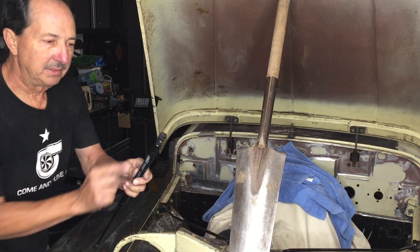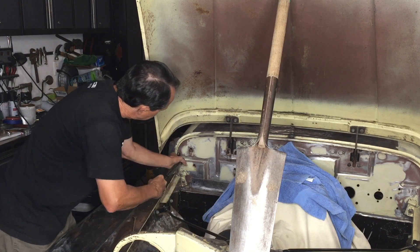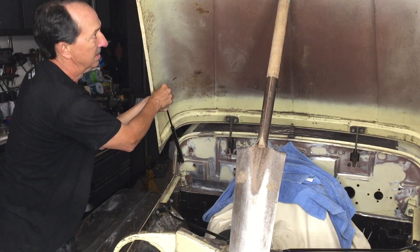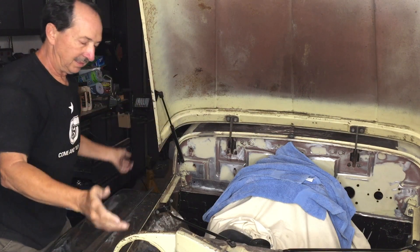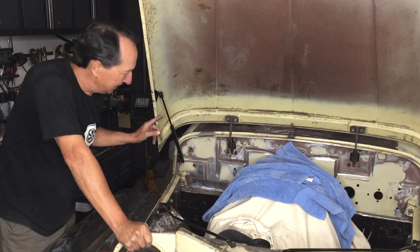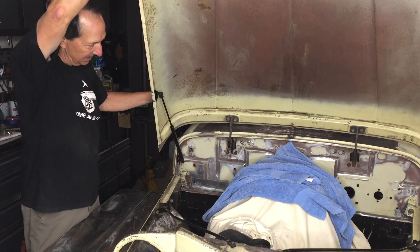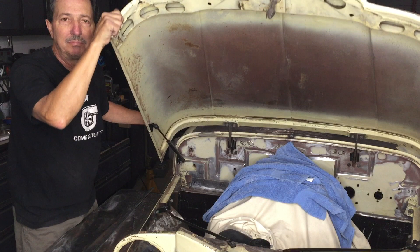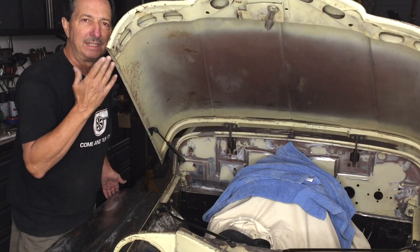These struts have a little keeper that snaps over the ends. Testing it out - it seems strong enough for just one to hold the hood up. Let's try it out.